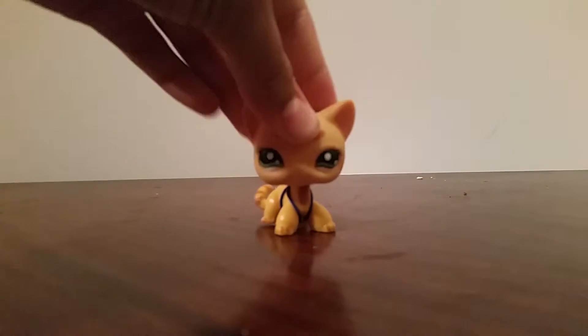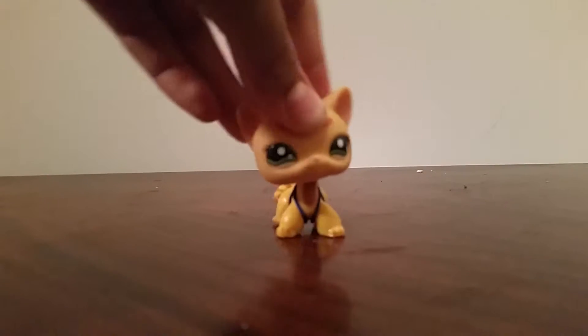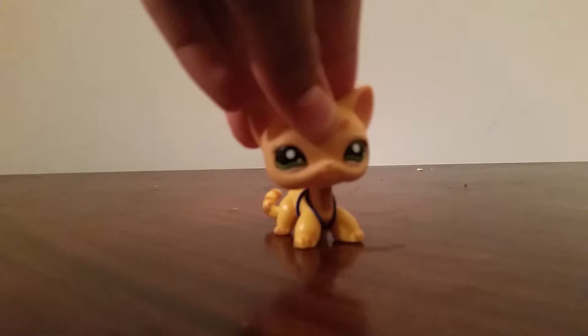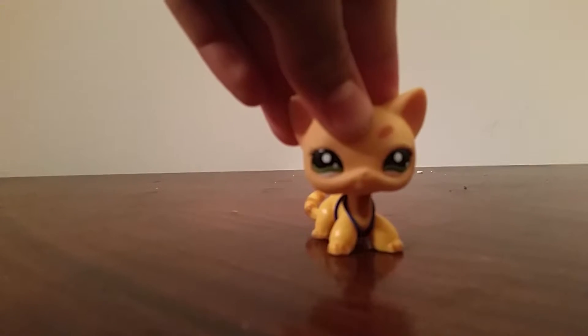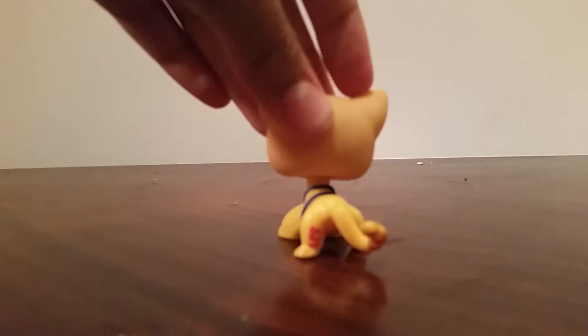Hello everyone, welcome back to Crazy Dog Lover. I am Erin, and today I am going to be telling you how to check if your LPS is fake. The first way is that they do not have a logo — an LPS logo.